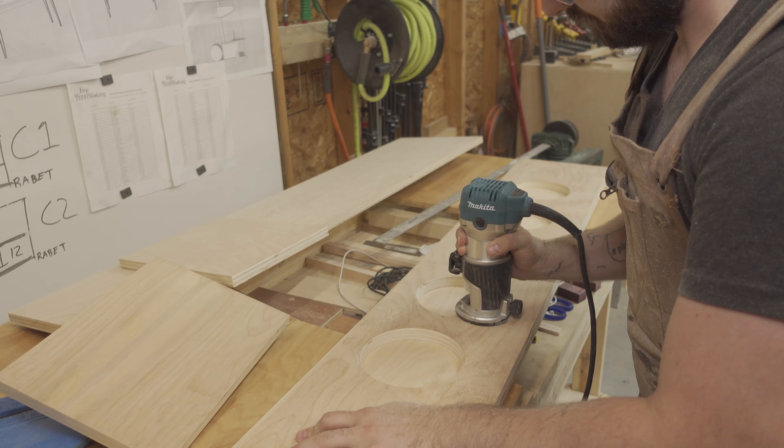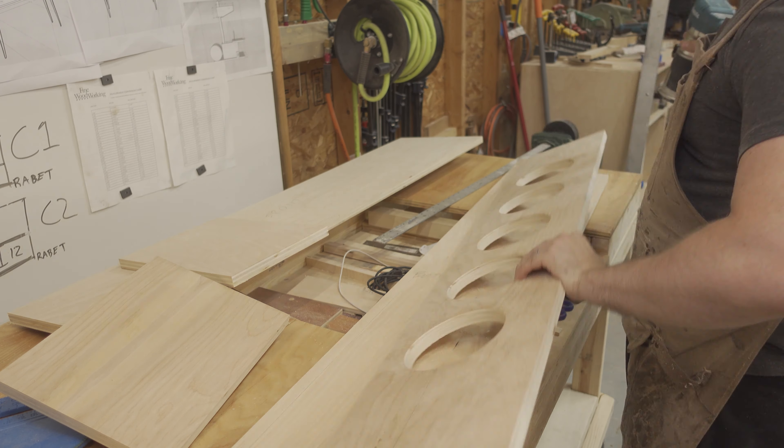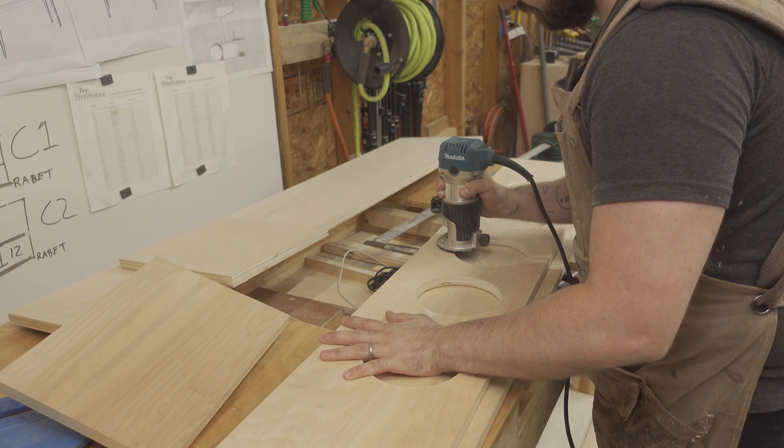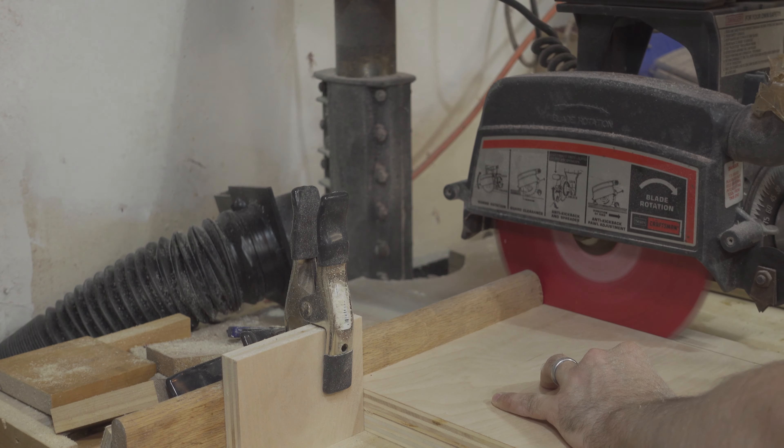I then used a quarter inch roundover bit and my palm router to clean up both sides of the holes. Then I cut the sides down to their final height using the radial arm saw.